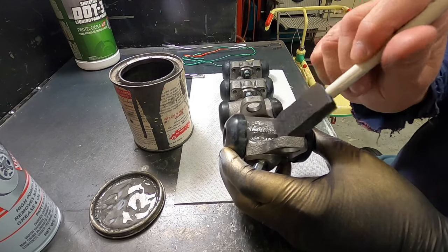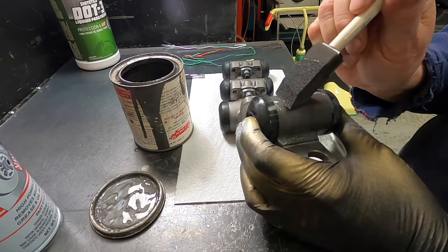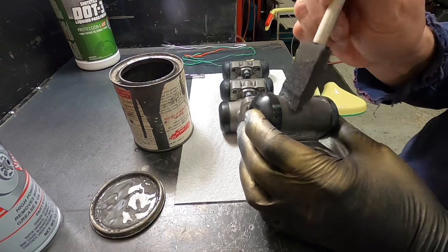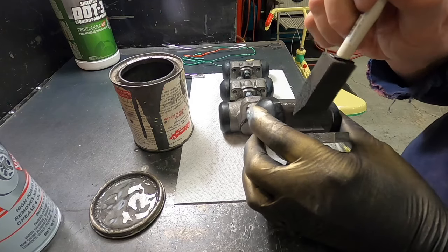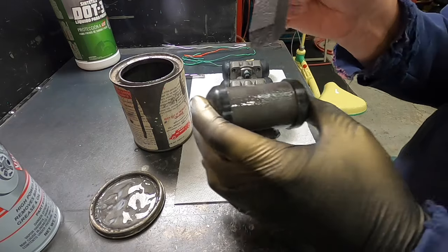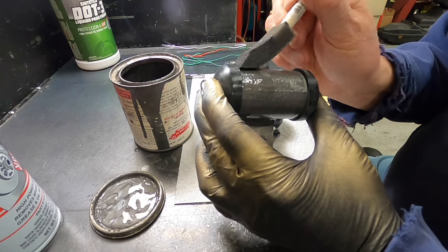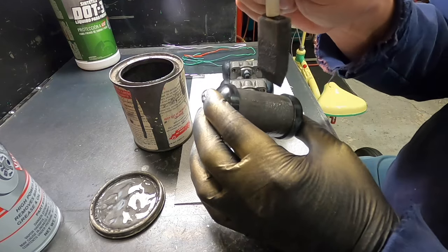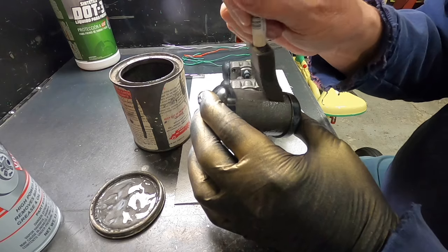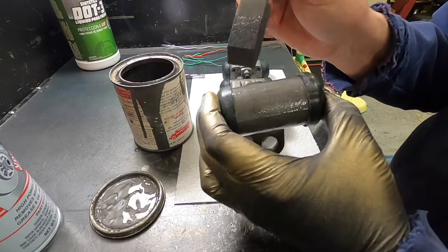It doesn't take much to paint these. At the end of the day, you end up with a wheel cylinder that doesn't turn brown from rust on the exterior. I know it doesn't really matter since they're behind the drums, but this is just the way I am — I paint everything. It makes the job look nicer, and when you pull the wheels off you don't see a rusty wheel cylinder sitting there.